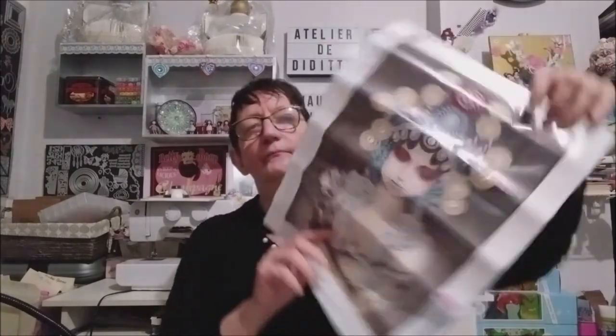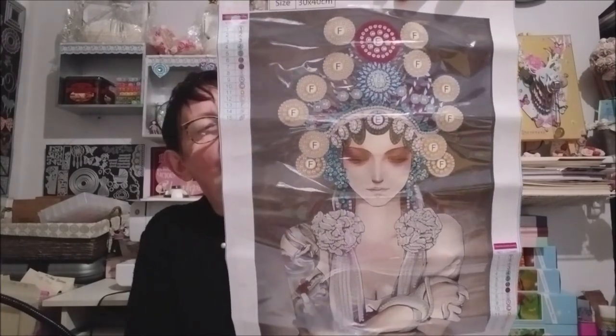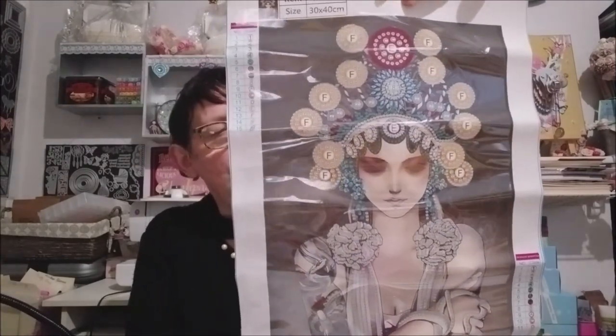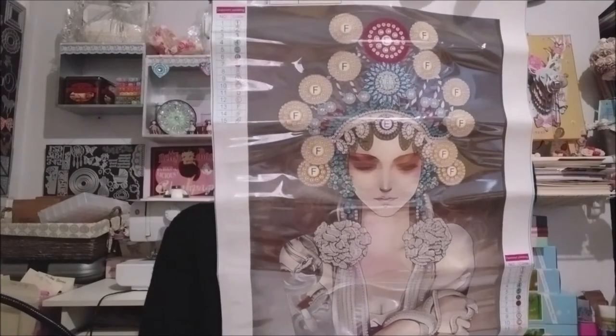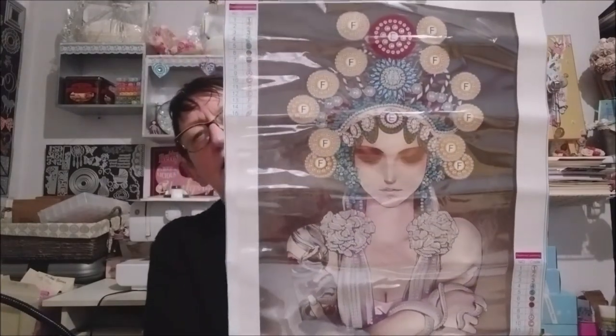Et le kit. Comme d'habitude, les toiles sont nickel. Un petit coup de fer avant de le faire pour que la toile soit bien droite. Il y avait 15 couleurs. Et voilà le dessin que je trouvais super beau — j'adorais ce dessin de femme un peu japonaise. On dirait qu'elle a un serpent dans les mains. Je n'aime pas les serpents, mais j'aimais beaucoup ce dessin.